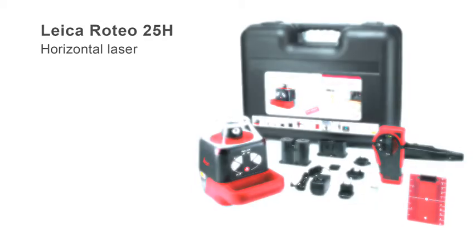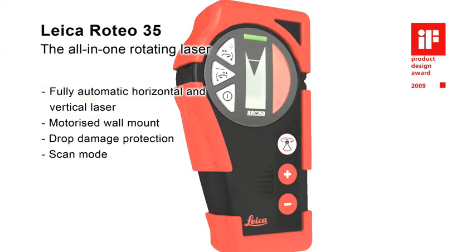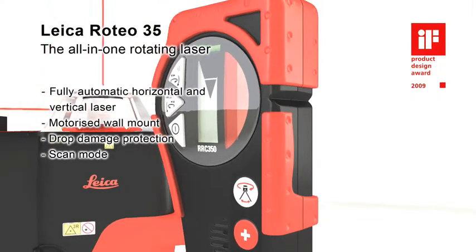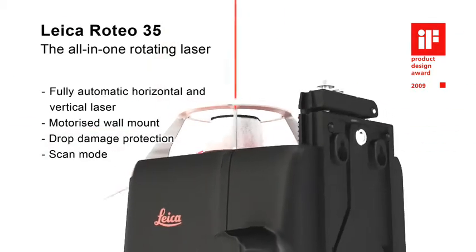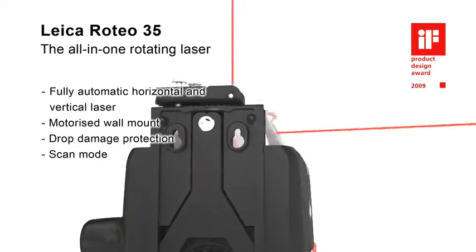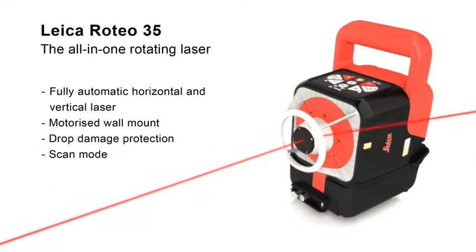The Leica Roteo 35H impresses everyone with its powerful features and complete set of accessories for every application, especially for interior works. The wall mount bracket allows convenient motorized control of the laser beam height by the combined remote control detector or by manual adjustment. A strong aluminum cage protects the laser head from damage. The scan mode increases the visibility in a defined working field.